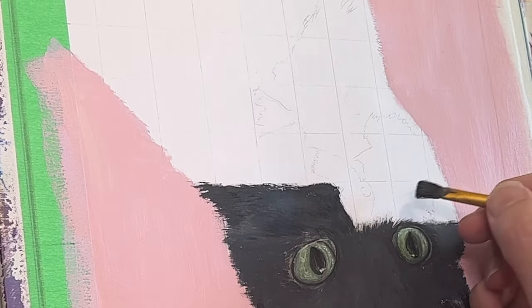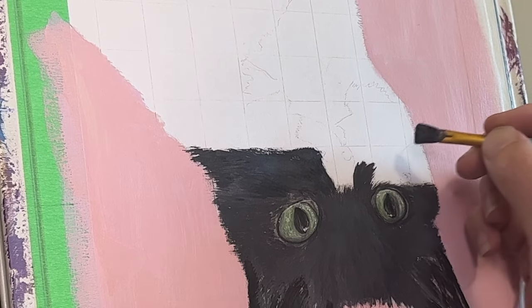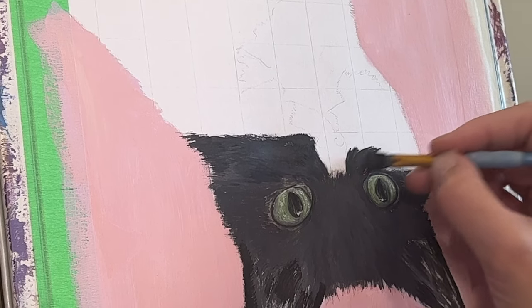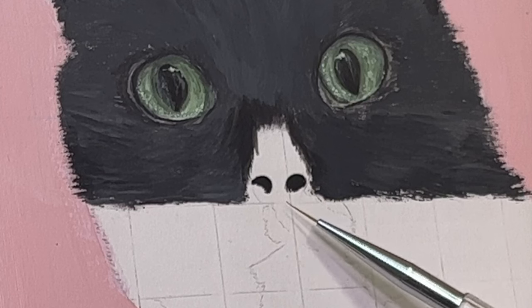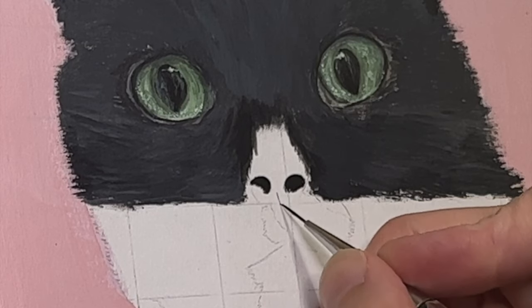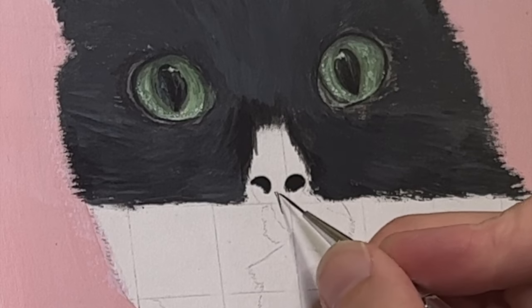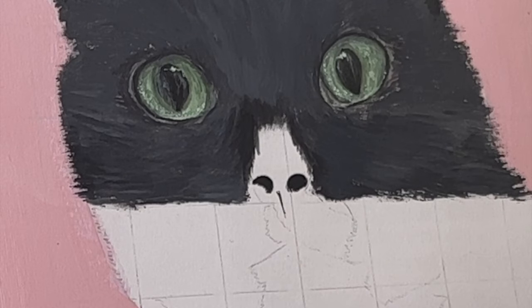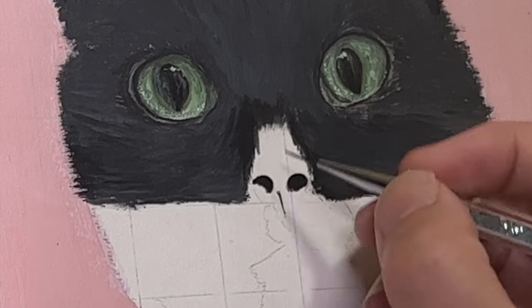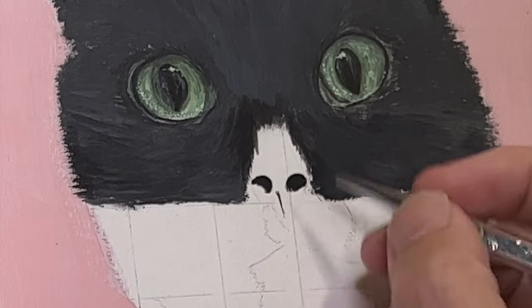This is a trick I picked up from another creator — I turn the canvas upside down. I'm right-handed, and if the fur goes in a certain direction my wrist just doesn't bend that way to create the flow of fur, so I turn it upside down. Turn your reference photo upside down as well. Then I'm using an itty bitty tiny little brush to start creating that nose, and I'd rather go over the line four or five times than do one big line and screw it up.